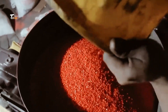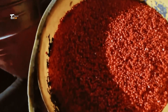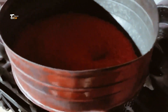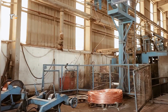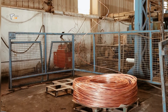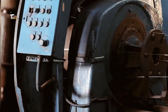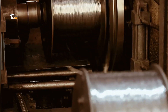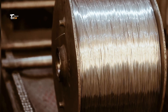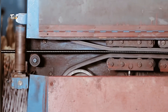The journey of electric wires begins with raw materials. Copper is the primary metal used due to its excellent conductivity. Alongside copper, plastic granules are used for insulation. Once the copper arrives at the factory, it's tested for quality and purity to ensure the best performance.